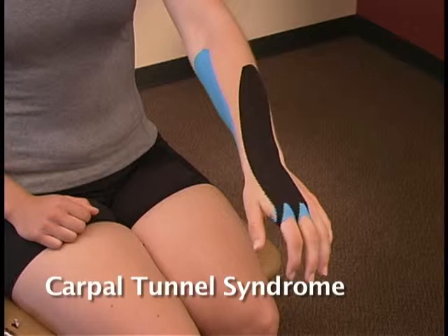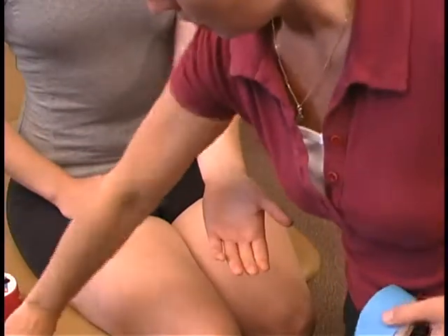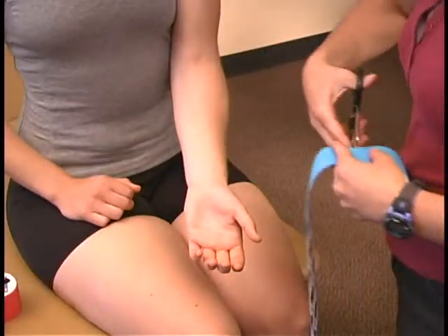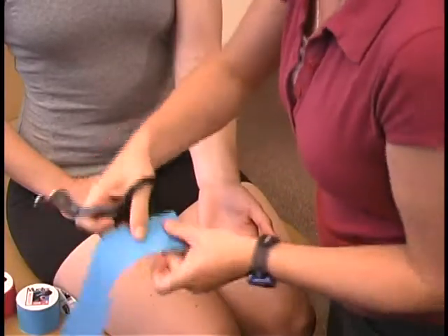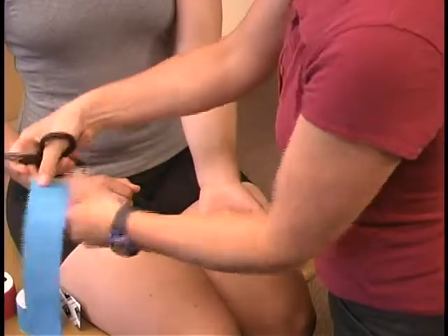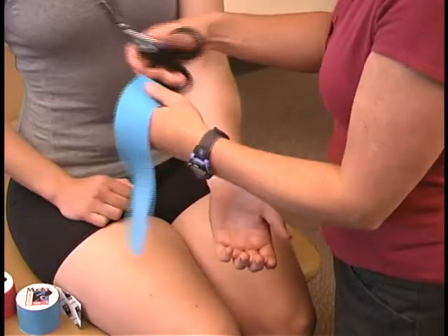This kinesiology taping technique can help provide relief for carpal tunnel syndrome. To apply this technique, measure a piece of Mueller kinesiology tape from the middle of the fingers to the bend of the elbow with the hand facing palm up. This technique uses an eye strip with rounded corners and two diamond cutouts that will be placed over the index and middle fingers.